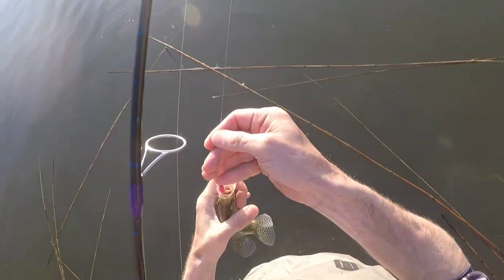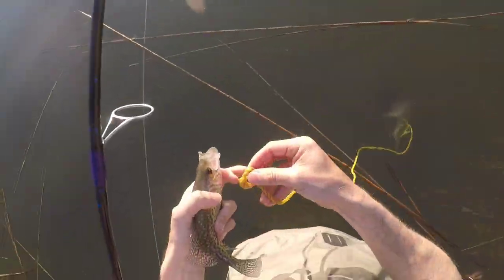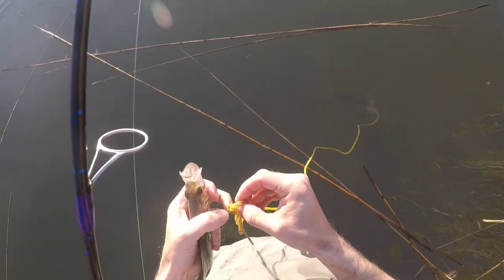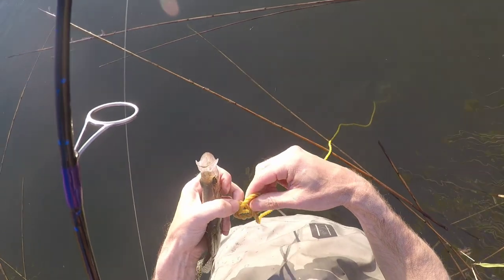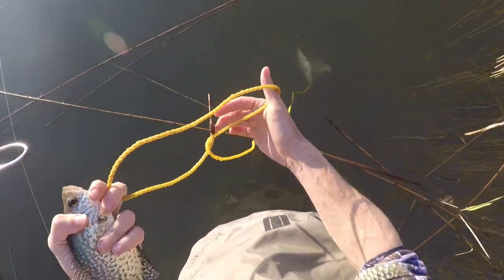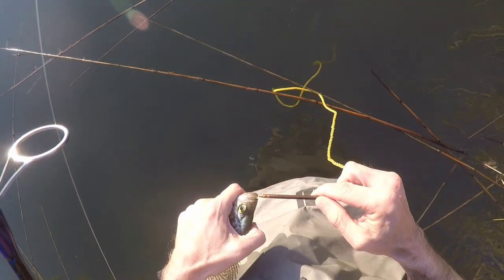The rule of thumb on crappie is if they're bigger than your hand — well, I've got very big hands — but if they're bigger than your hand, it's pretty good, filletable. You've got to get yourself an ultralight. There are multiple techniques for crappie you can use.